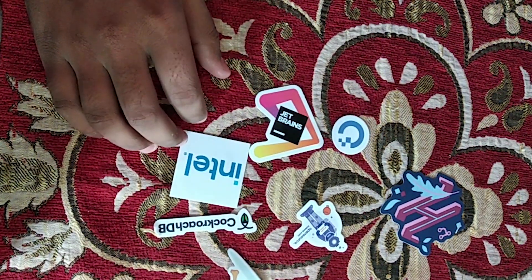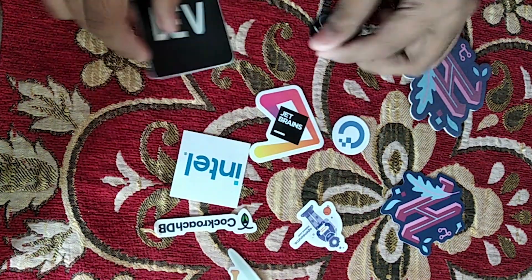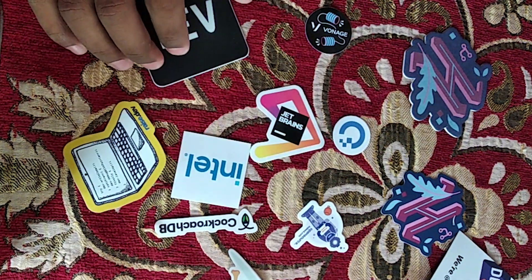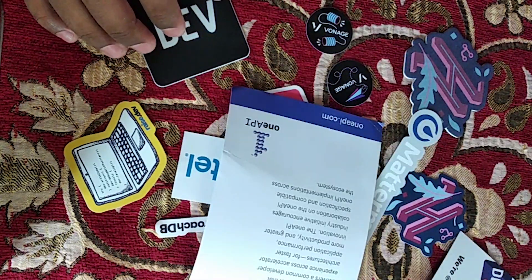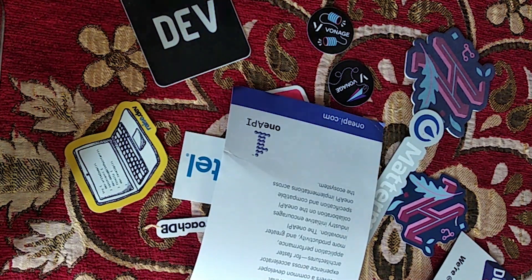So let me arrange these. So that is it for this video.